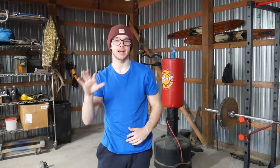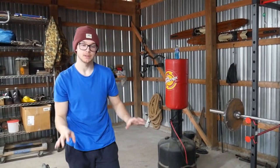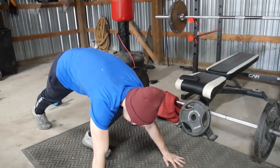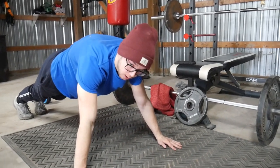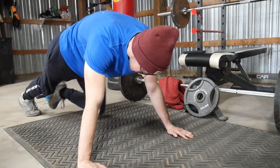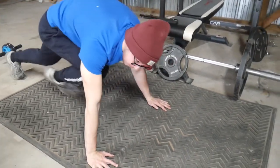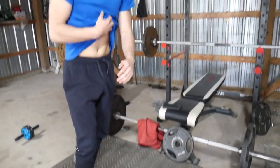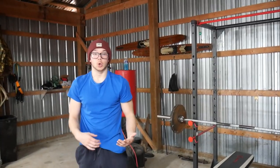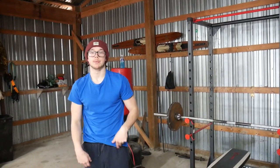For your fifth and final exercise, it's going to be mountain climbers. Get down to a push-up position, about shoulder width apart, back straight, legs out. Basically, bring your knee to your chest and switch and alternate quickly. This is going to hit your total abs. I like incorporating this into HIIT workouts — it's a great fat burning exercise to help you shred up, especially with summer coming around the corner.